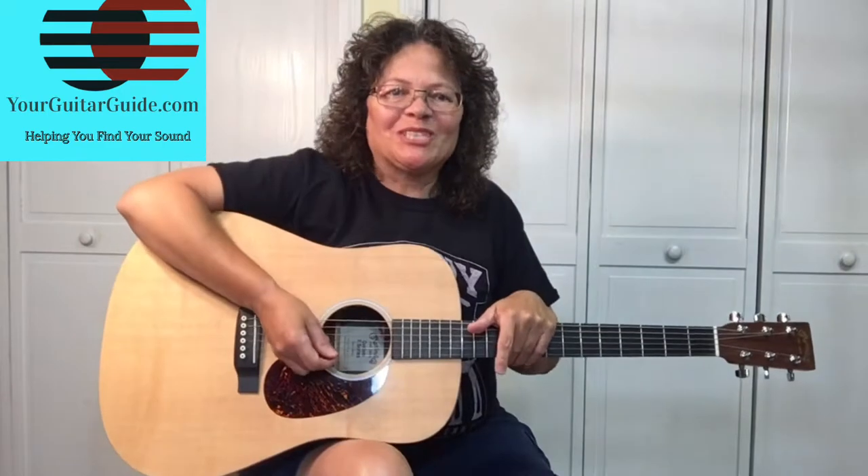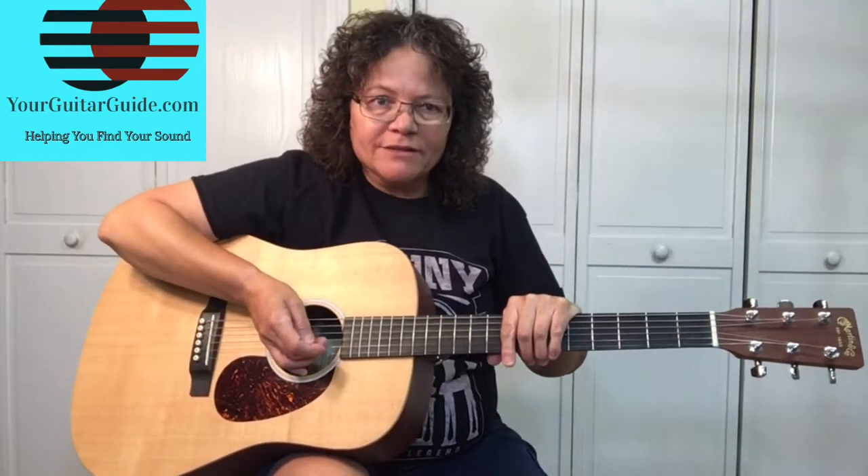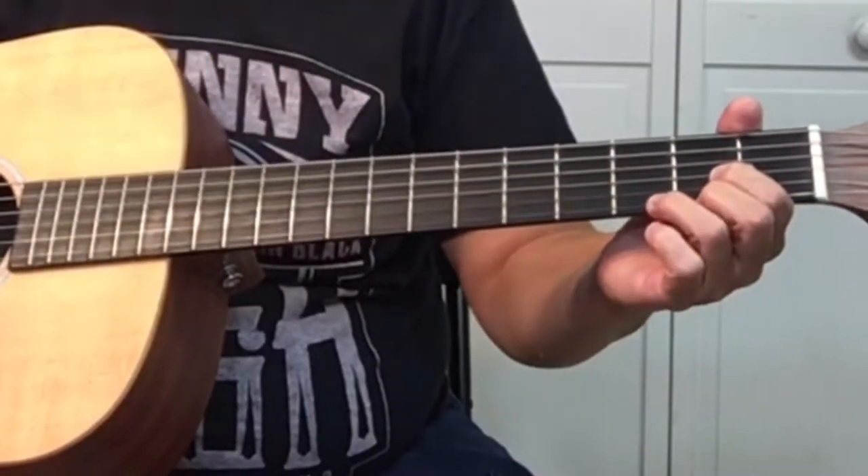This is a fairly easy song, and come on, who doesn't like Elvis? So let's zoom on in and learn Burning Love. If you're new to this channel, go ahead and look around. If you like what you see, go ahead and subscribe for more guitar tips and tricks. Now let's zoom in and learn Burning Love — there are four chords in this song.